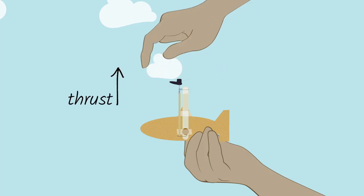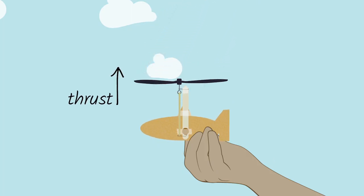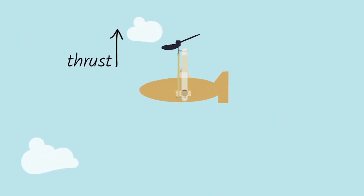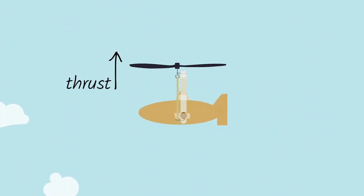Timing is important because the rotor has to be spinning and generating thrust before you let go of the body. We need to let go of the propeller so it will start spinning a few seconds before we let go of the body of the helicopter.